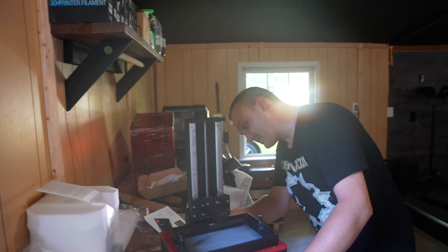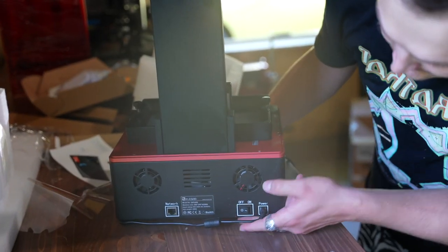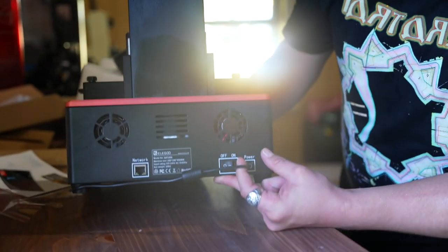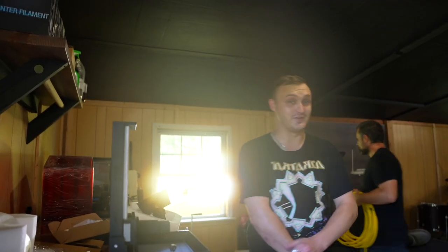This is pretty great. Look at the back of this guy — check this out. This printer has networked Ethernet. You can literally print right off of the network. That's a nice little feature.